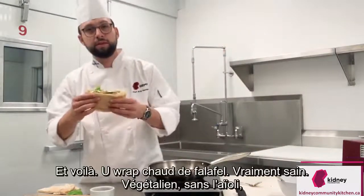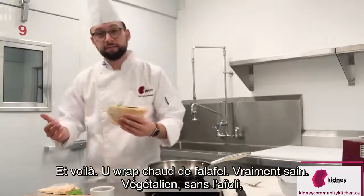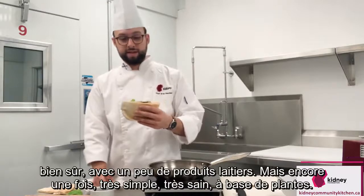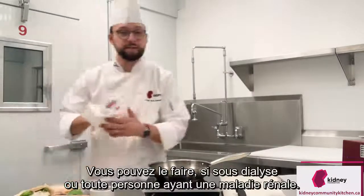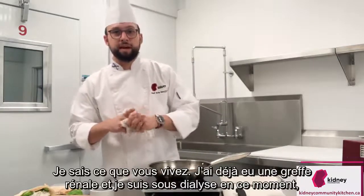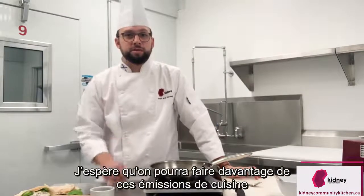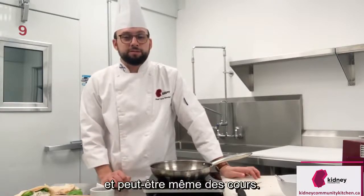And there we go — warm falafel wrap. Really healthy, vegan without the aioli since it has a bit of milk in there. But again, very simple, very healthy, plant-based. Anyone on dialysis or with kidney disease, I know what you're going through — I've had a transplant before, and I'm on dialysis right now, so I know the difficulty of cooking especially. I'm here to help, and hopefully we can do a lot more of these cooking shows, and maybe in-class cooking as well.